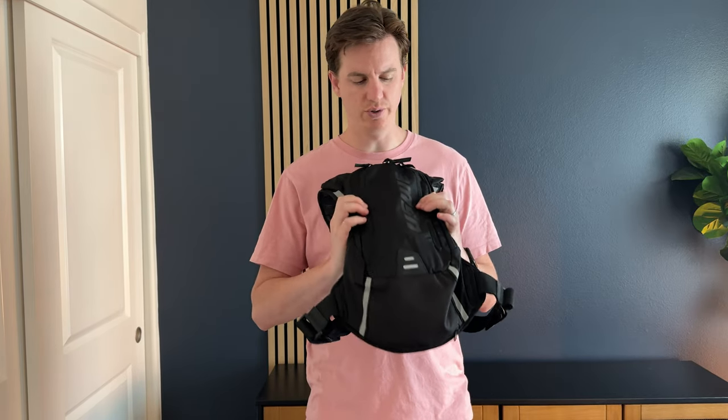I decided to buy a new USWE bag. I have a bunch of these but I wanted one that was compatible with a larger bladder and more storage space so I could take my dog mountain biking with me. The first reason I went with this bag is that it has a lot of storage room.